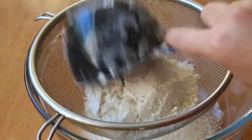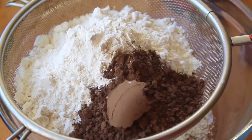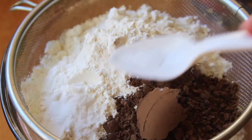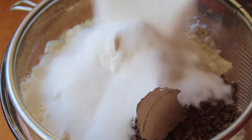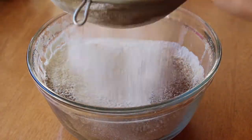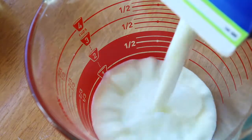Start off by sifting together two cups of all-purpose flour, half a cup of unsweetened cocoa powder, two teaspoons of baking powder, a teaspoon of baking soda, a pinch of salt, and one cup of sugar into a big mixing bowl. This recipe actually makes much more cake than necessary for six mini cakes, so I would just half all the ingredients here.